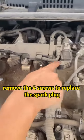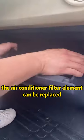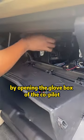Third, remove the four screws to replace the spark plug. Fourth, the air conditioner filter element can be replaced by opening the glove box of the co-pilot.